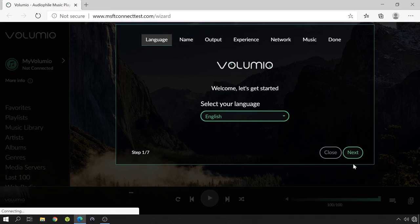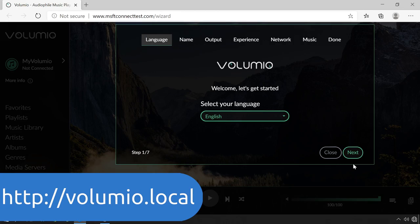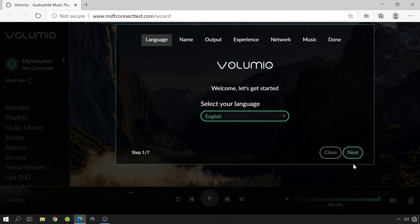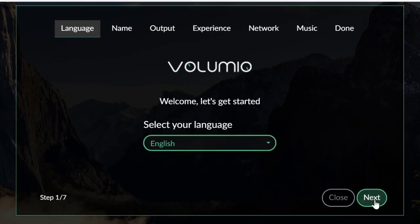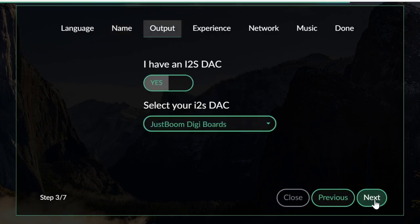After connecting to the hotspot, a new browser window with the Volumio configuration page will pop up. If not, open a browser window and in the address bar type http://volumio.local. The first step of the wizard is to choose the language, which I'll leave as default. The second step is to name the device, which I'll also leave as default. The third step is an important one — Volumio has automatically detected the audio output device you are using, but if not, this is the time to choose it. As you can see, it detected by itself that I have a JustBoom DigiBoard, so I'll just click next.